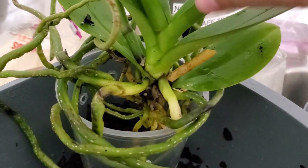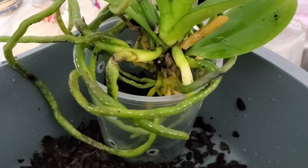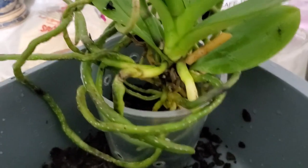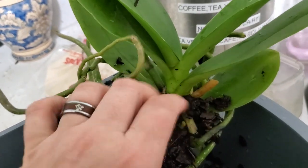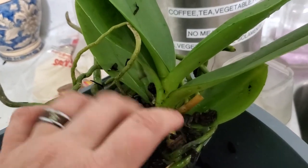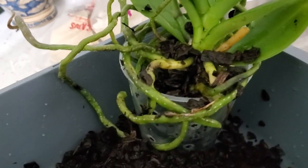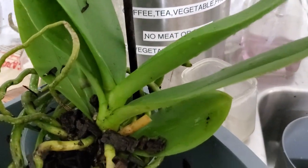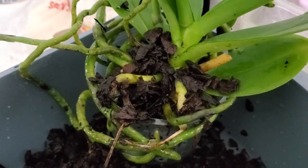I'll put it back in, and the rule with phalaenopsis is: if the root was inside the pot before, it's okay for it to be inside the pot; but if it was sticking out as an aerial root, it has to stay outside the pot or it will rot. This one was mostly burial roots, so just shake, shake, shake. I'm going to put the stake back in — I think that spike might have another flowering left to it.